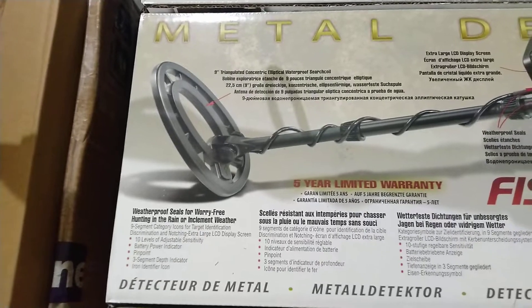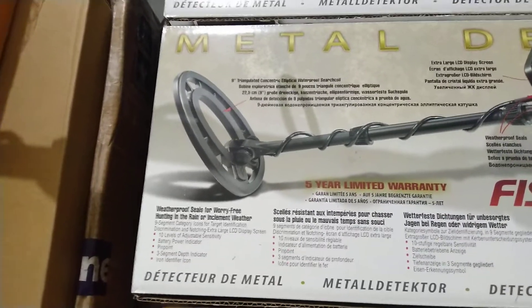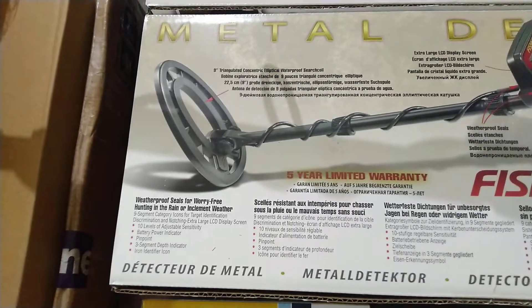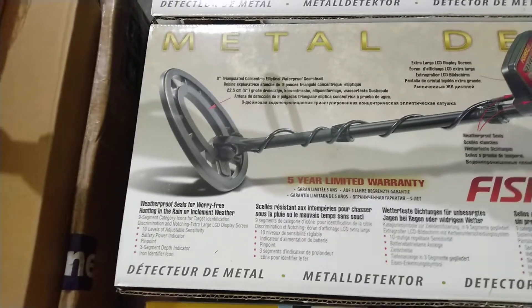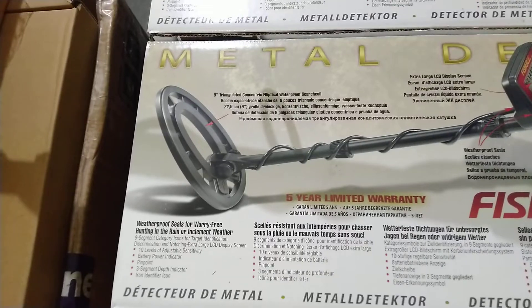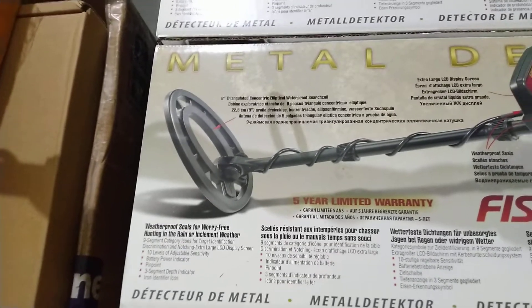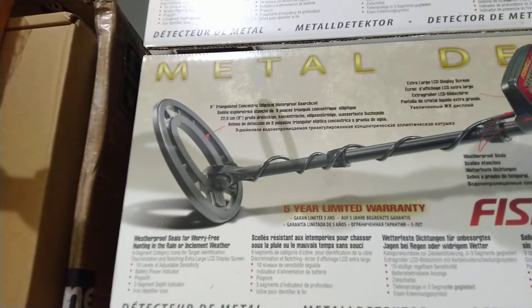There are 10 levels of adjustable sensitivity. This detector can go very deep, and even a single one-gram coin or one-gram nugget it can easily find. If you are searching in highly mineralized soil, reduce the sensitivity level low.